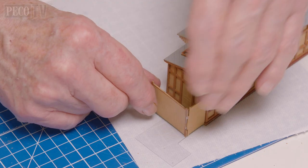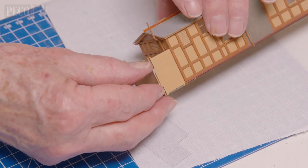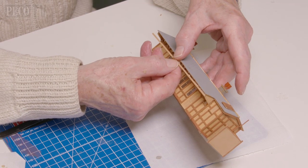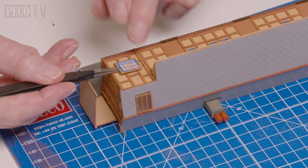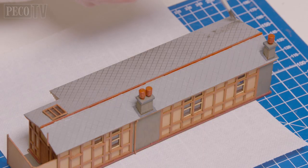Jeff turns his attention to attaching the screen fences to the base of the building, fixes them into position, and then fits the front of the canopy. He then paints the doors dark stone and adds the billboards as desired.